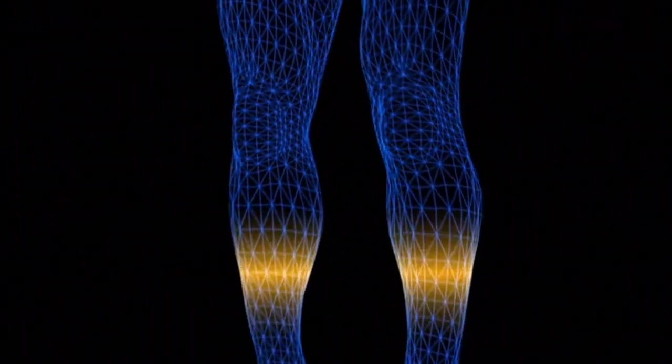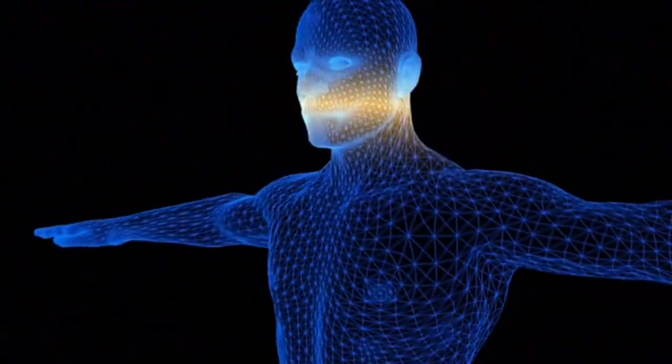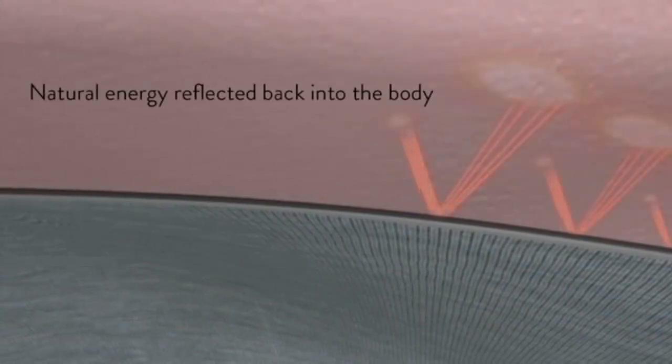All living organisms permanently emit energy into their surroundings. Alleviate reflects this energy, which the body gives off in the form of far infrared rays, and this increases your stored energy balance.